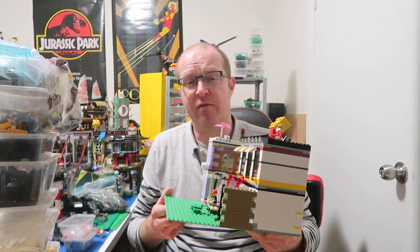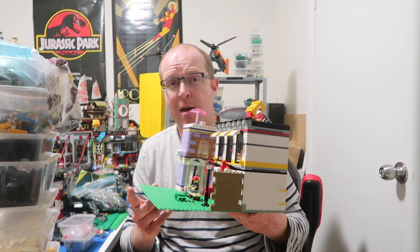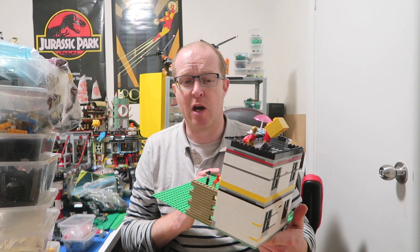I've taken set number 40305, two of them, and combined them and tried to put my own twist on it. I like the original store — I was originally thinking of doing a three-story store but decided something a bit bigger and rectangular worked better for my city. This is going to go in the space where the haunted house ride is at the moment.